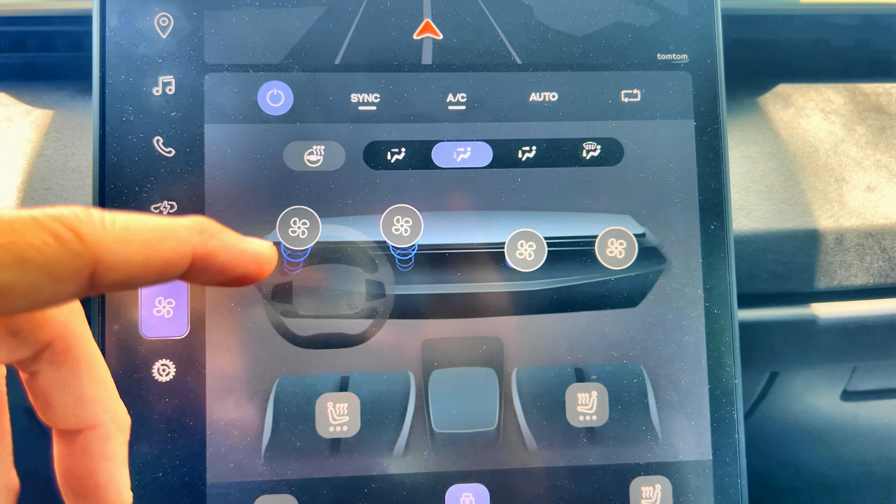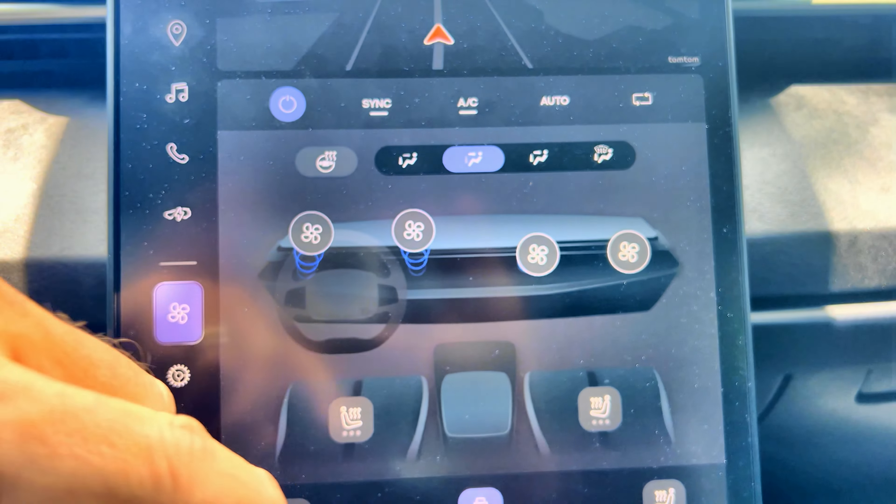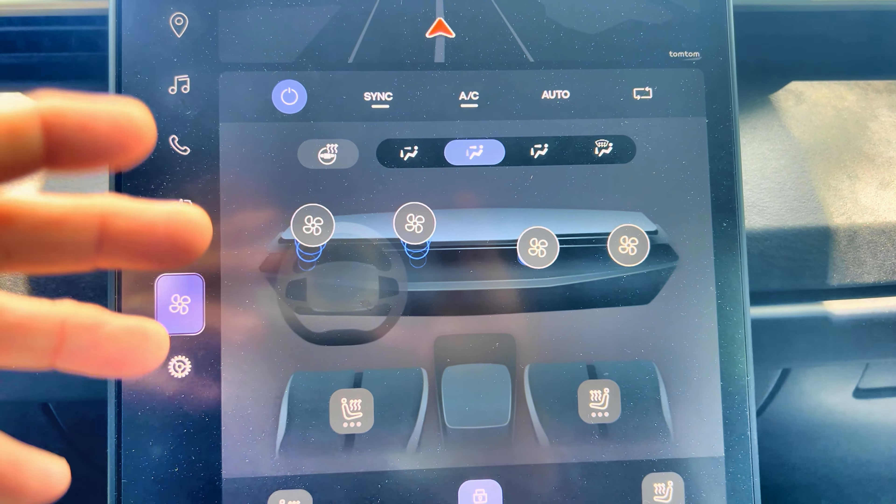I think it also will help with the issue of the AC not kicking on. For example, when I start up my vehicle, I usually have my AC in manual mode, and then I'll click on the AC button to start it up.